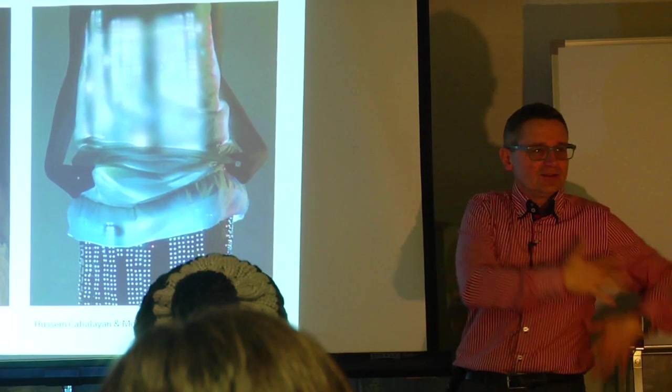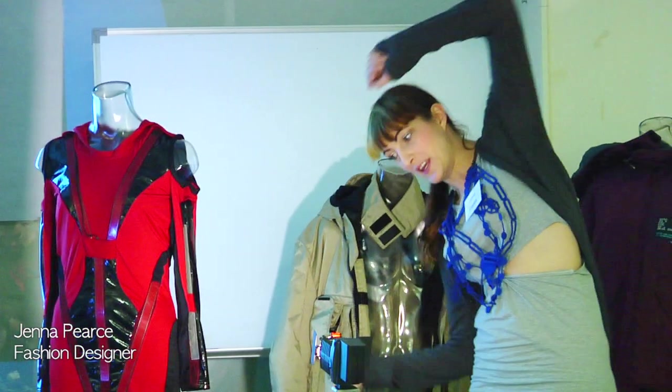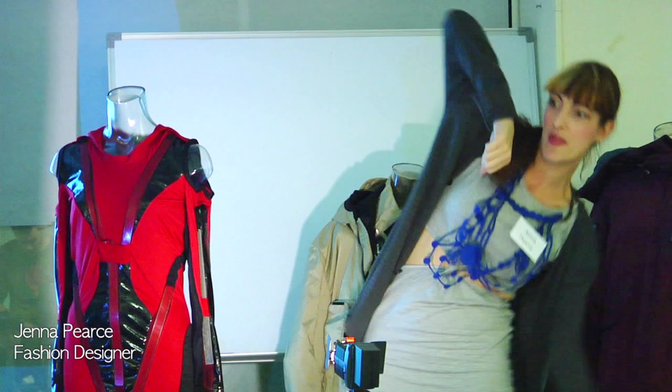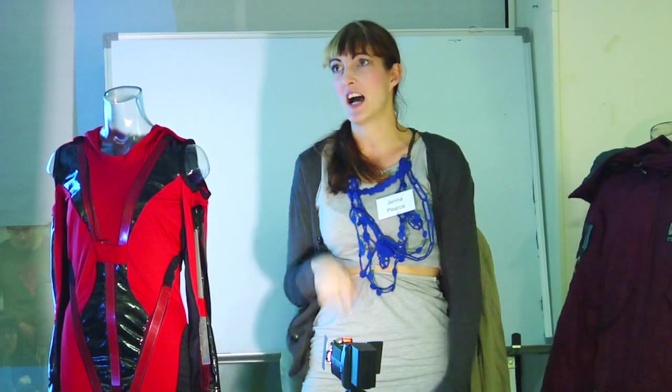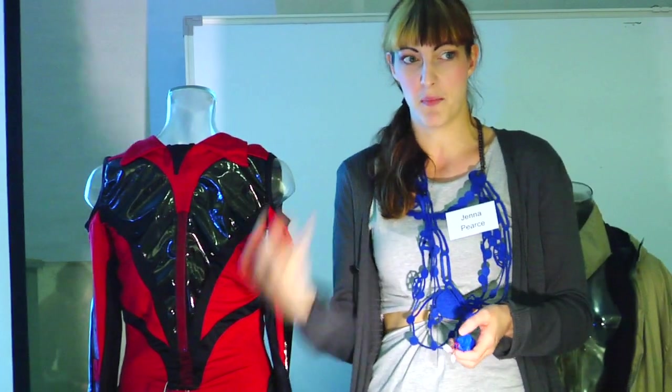Here they had videos playing on the front. This is a dress created by Cute Circuit. Because there were dancers it needed to be flexible for when they moved around, but it also had to have blocks of color. These all have wires and they have to go to the battery pack.